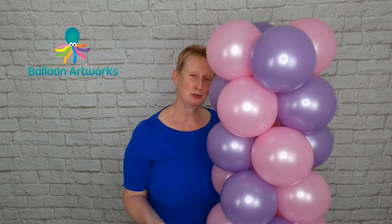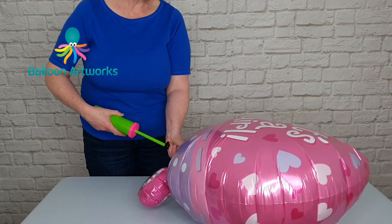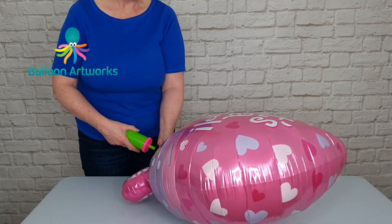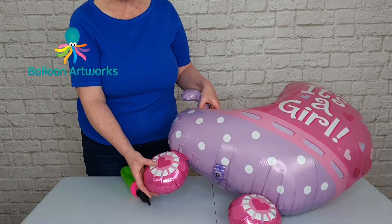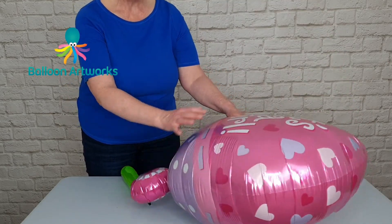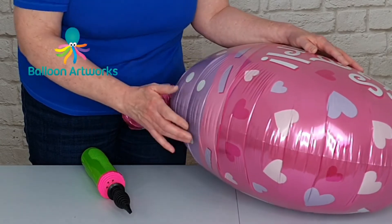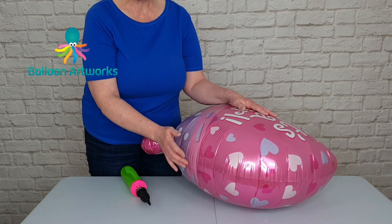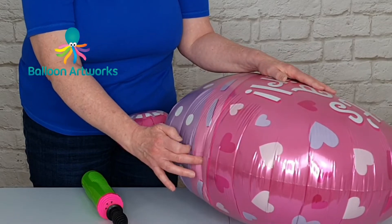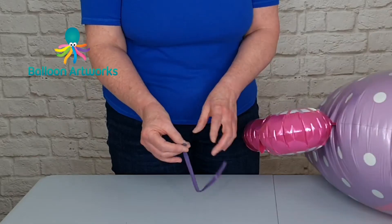Just keep inflating with your hand pump until you're almost full. This particular balloon has some extra little chambers, so you want to make sure those are inflated. Just check: you want to be able to walk your fingers along the side of the balloon — the balloon will feel nice and full, the creases will still be there, and the balloon will ping back into position when you do that. That's a good indicator that your balloon is correctly inflated.